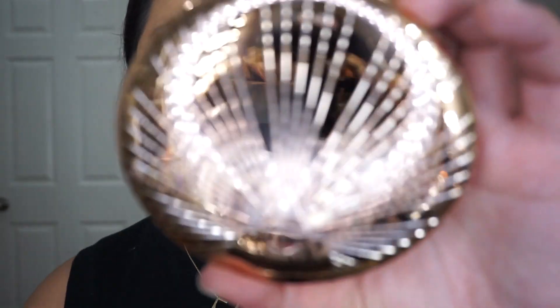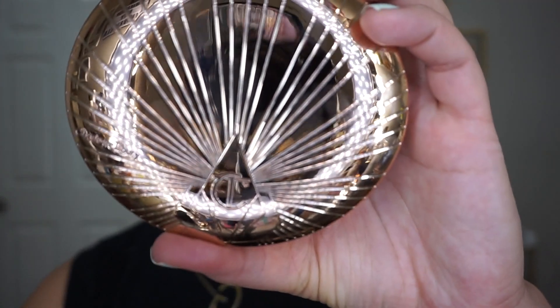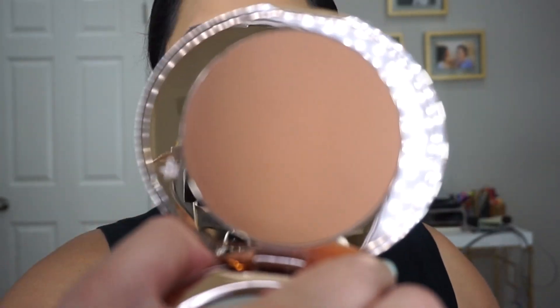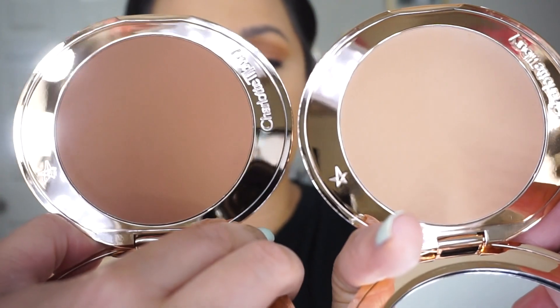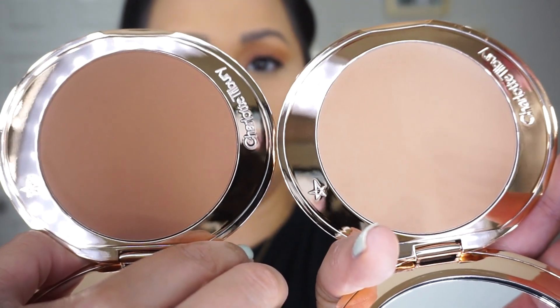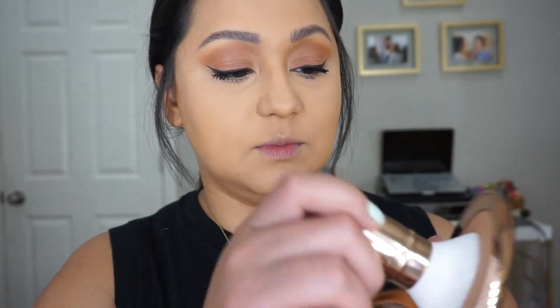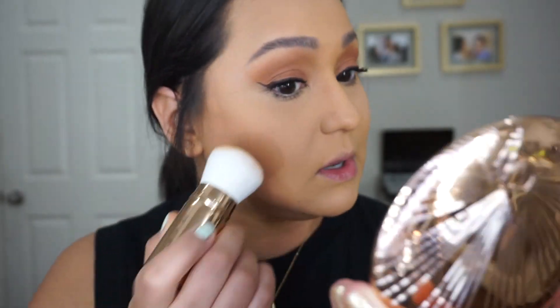We're going to be using the Charlotte Tilbury bronzers — this is the shade medium, and this is what it looks like. We also have tan. As you can see, tan is definitely a little bit deeper, more of a warm bronzer, whereas medium is more neutral. We're going to use the Charlotte Tilbury bronzer brush. I'm going to dip into medium — this brush is really nice.